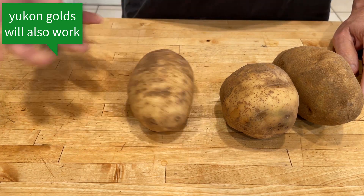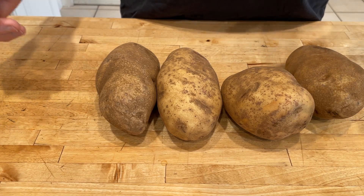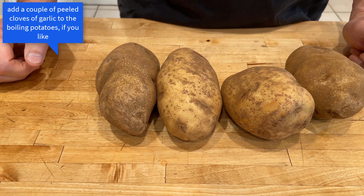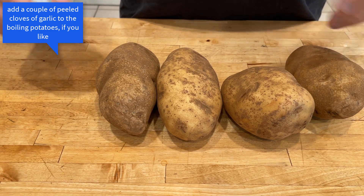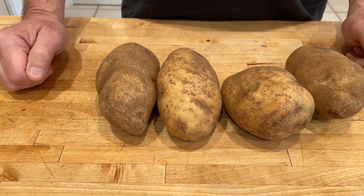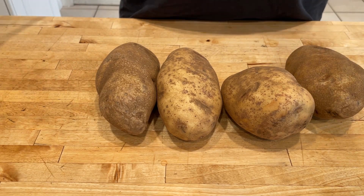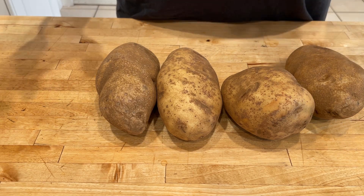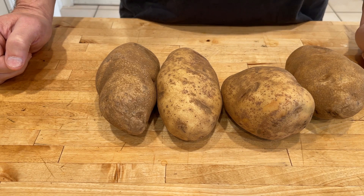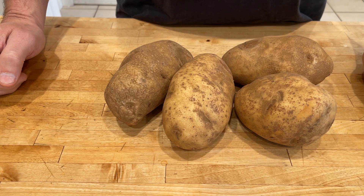If you want to just wash them, boil them, get them dry, and mash them with a little butter and milk — great. If you want to leave the skin on or take the skin off, great. You want to put a little garlic in there, knock yourself out. You want to put some beets in for color, go for it. But I'm going to make the classic French whipped potatoes, pomme purée.